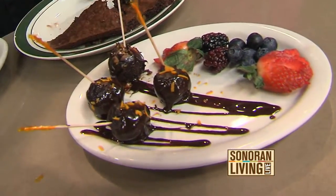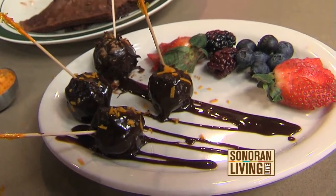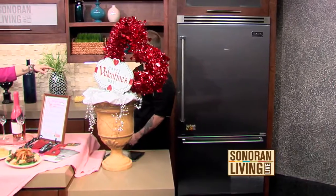I was wondering when we come and pick up our meal, if Timmy could come with us. Can we take Timmy? There is an additional charge for that, I'm afraid.